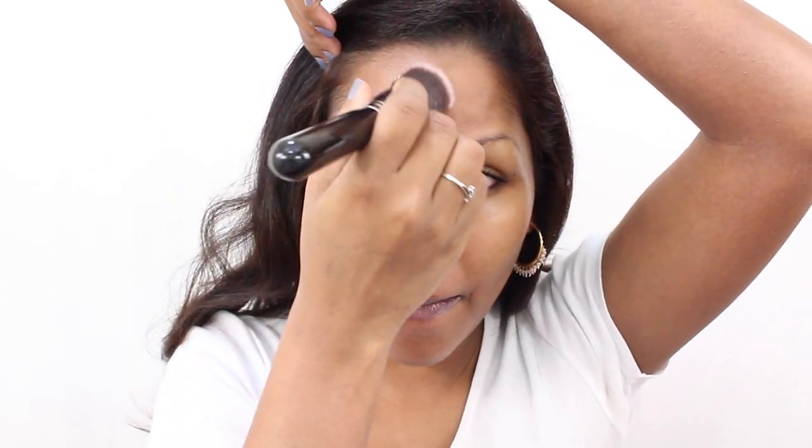Hello everyone! This was the look I wore in my recent video where I swatched lipsticks for pigmented lips. It's a quick, fresh spring makeup — now let's get started.